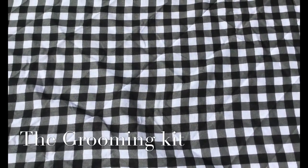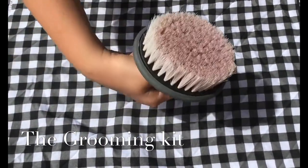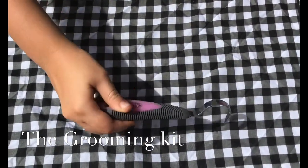These are the items you will use: a hard brush, a soft brush, a curry comb, a hairbrush, a hoof pick, and some hair bands.